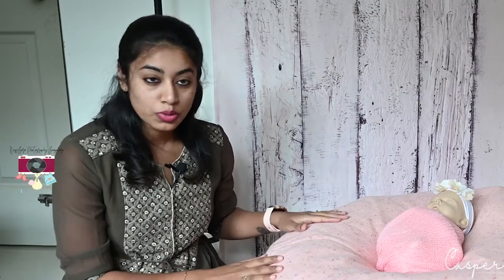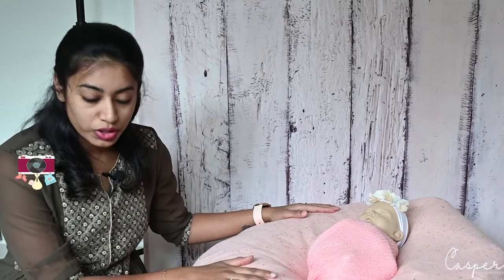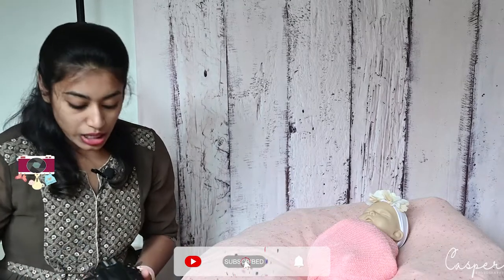Hi guys, welcome back to the channel. My name is Sonia, I'm a full-time newborn photographer here in Bangalore. As I said in my last video, I would be showing you how to do a newborn session at home. We're already done with the wrapping part, so in this video I'm going to teach you how to place the baby on the bed and click pictures on your camera or on your phone.